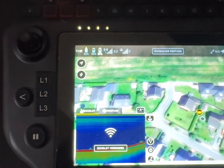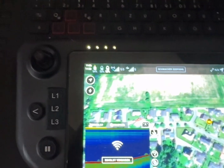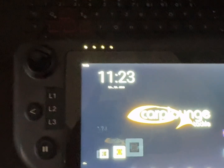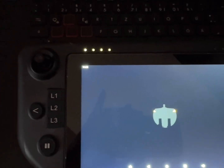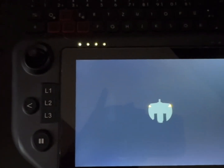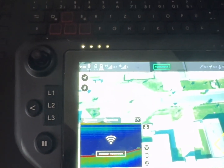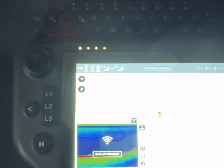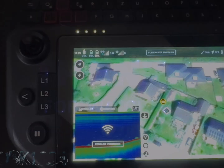And now the map is there. I'll just demonstrate — if I turn off the whole system and restart, the map will now be there because it's saved in the background. Voila, that's it. Have a nice day.